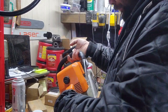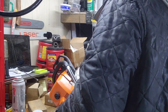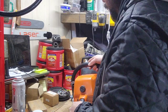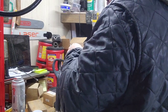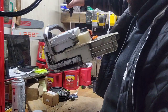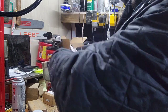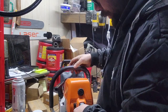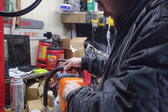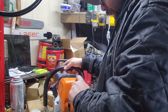What we have here is another old 44 — I know, I know, another one, right? And she's got some compression.